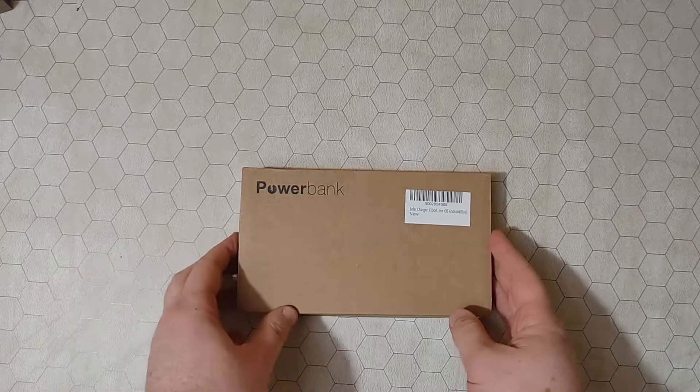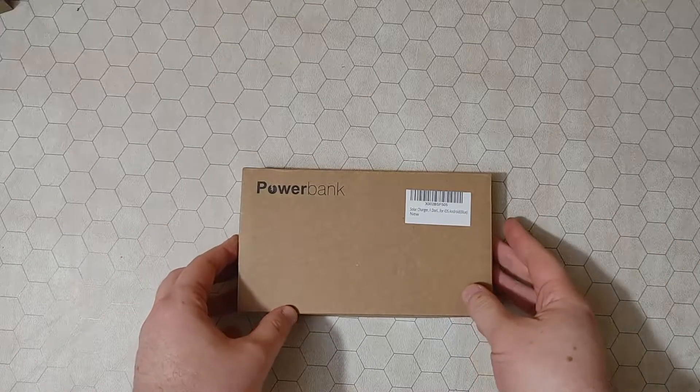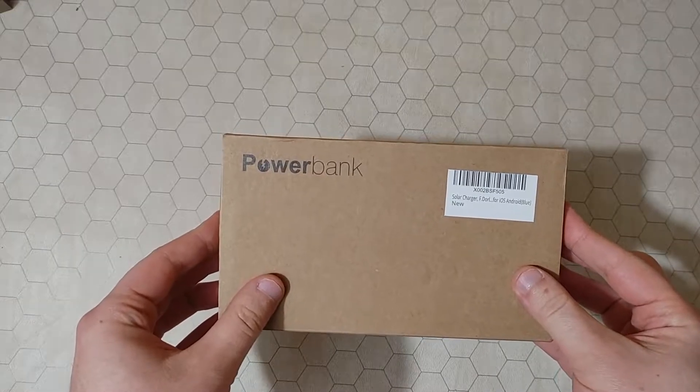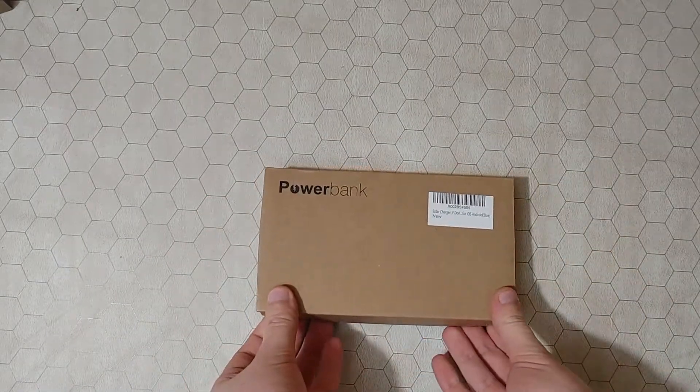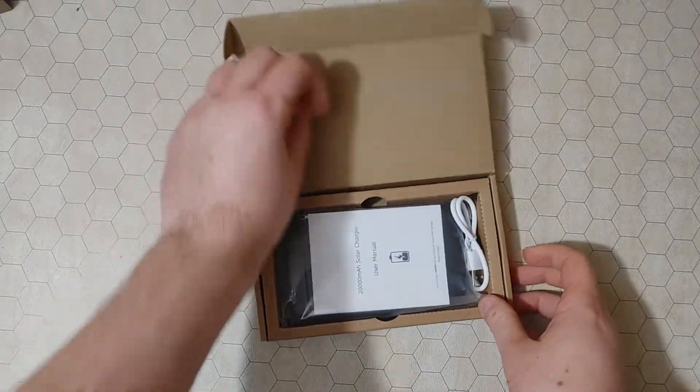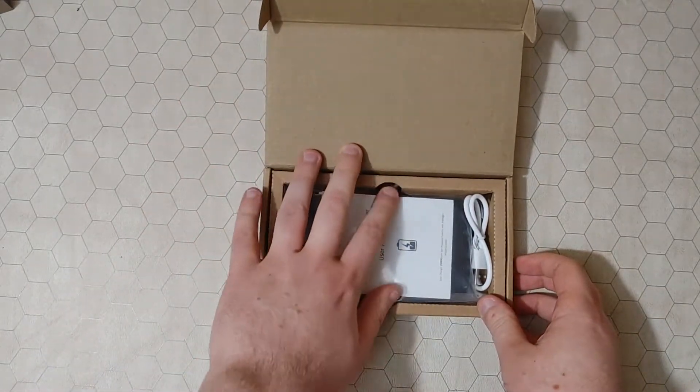Hello, this is a quick unboxing of the power bank solar charger. I was thinking about going camping, so I decided to buy a small power bank that can be solar powered.